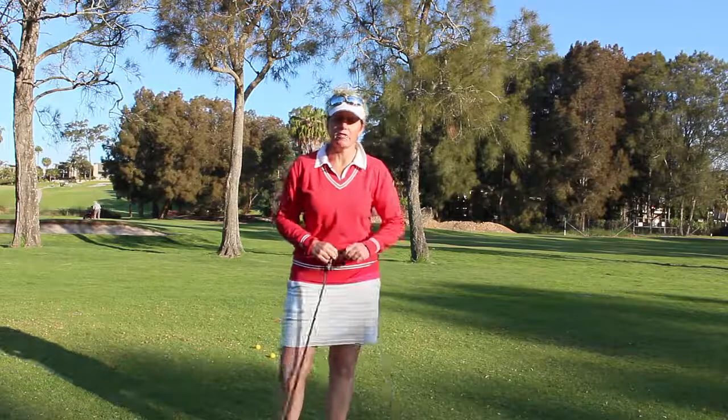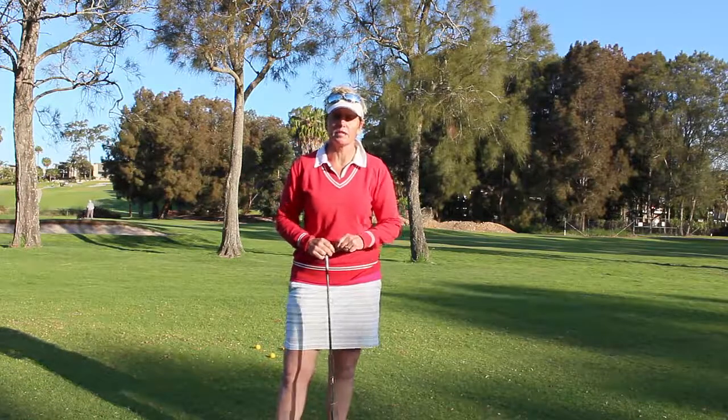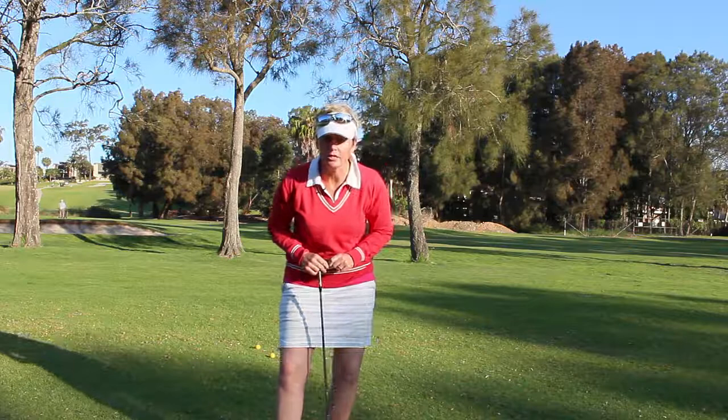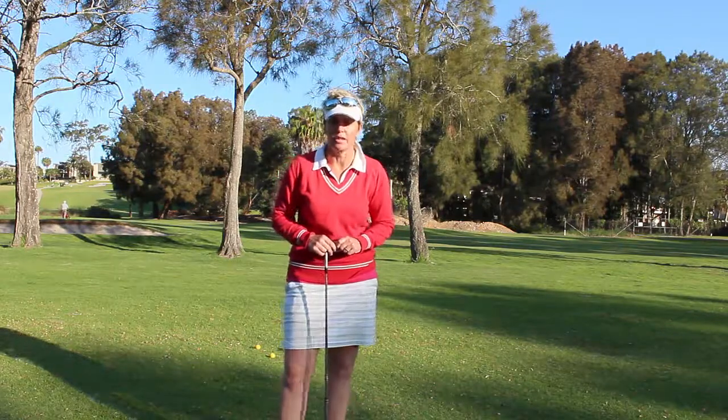Hey there, Tiffany Mica here, the Lady Golf Teacher. Welcome to today's tip. I'm not going to tell you exactly what it is, but the question I have for you right now is: do you do a practice swing before you play your shot when you're out there playing comp?